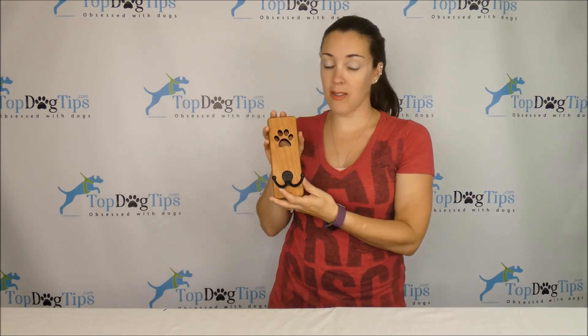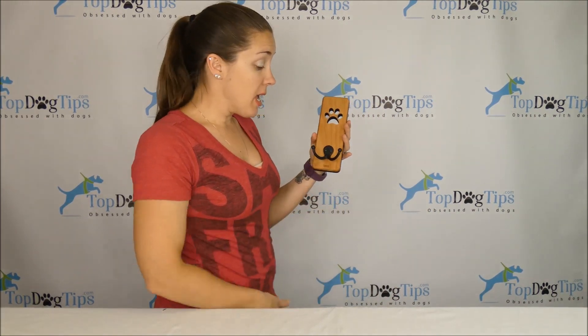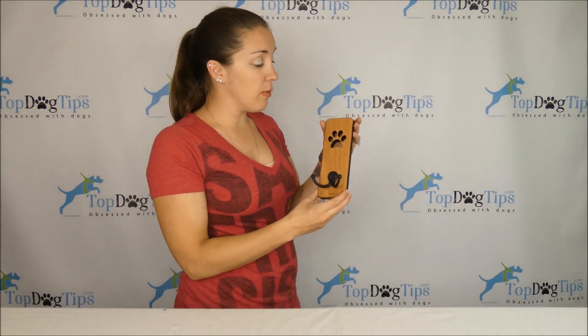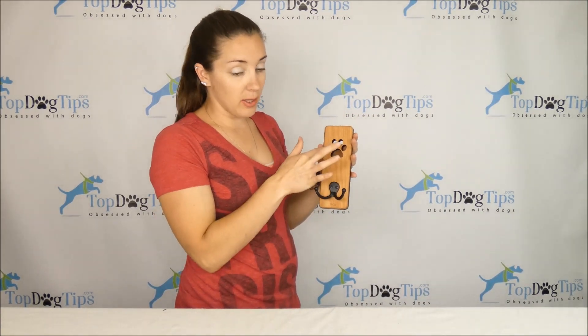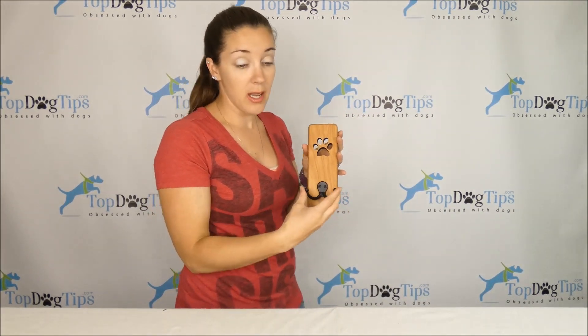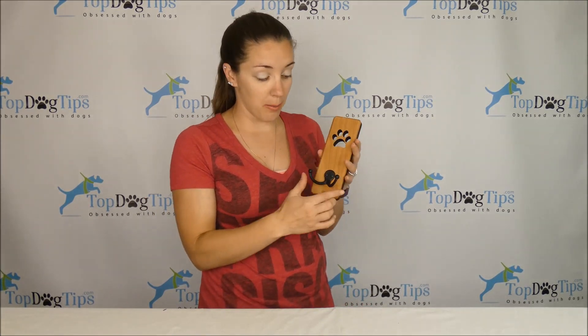Thanks for tuning in. Today I have this G3 Studios handmade wooden leash hanger. You can see it's fairly simple — it's just a beautiful wooden block and they have a laser cut paw print out of it. You also have the double hook here that has a satin black finish.